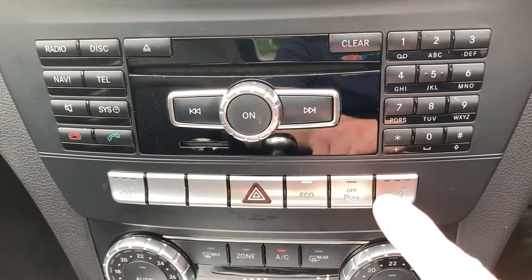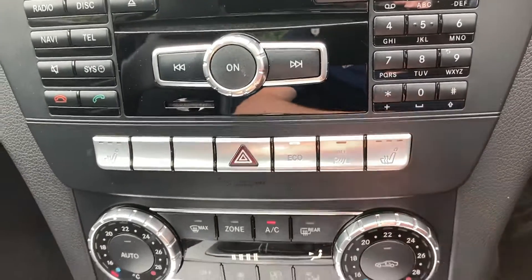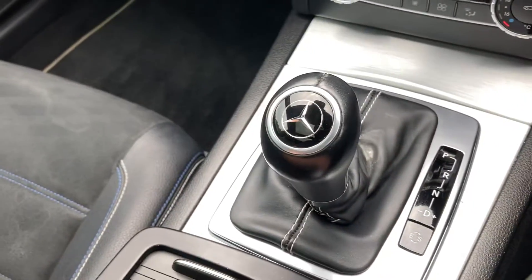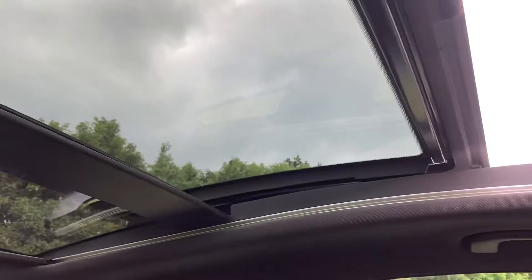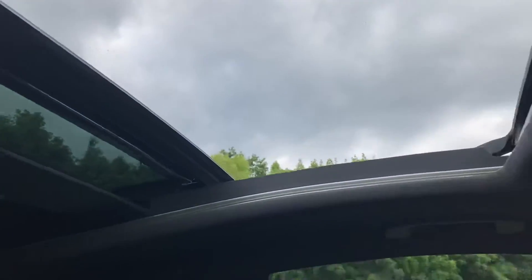You've got heated seats, dual-zone air conditioning, and automatic gear change. This is the electric sunroof — the front part opens by pressing this button up here. There we go.